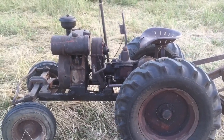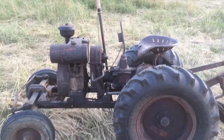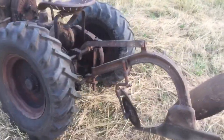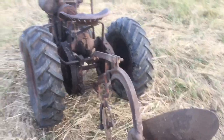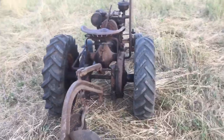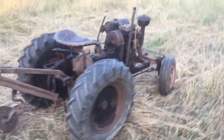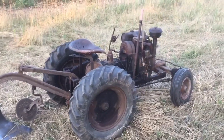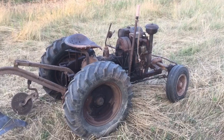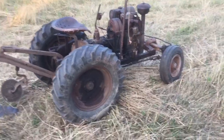The carburetor had issues. It was running rich and the float was leaking. I pulled the carburetor off tonight and discovered that somebody tried to remove the high speed jet and chewed it all to hell. I couldn't get it out — I don't think they even got it out. They ended up forcibly prying the two halves of the carb apart, which is possible, not the way it's supposed to be done, but it can be done.